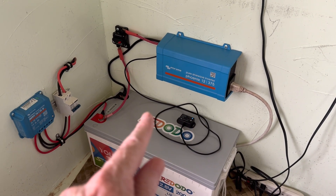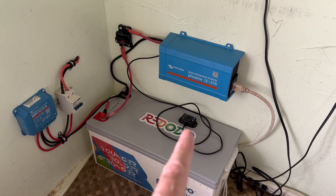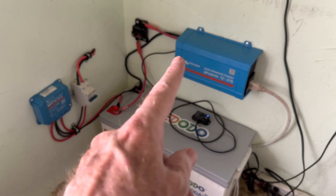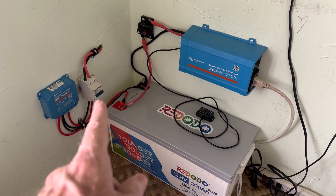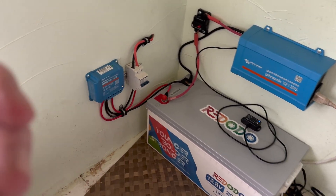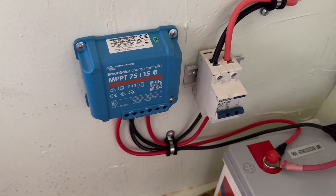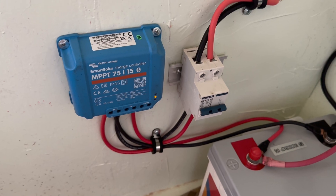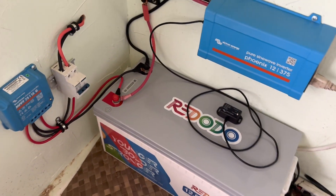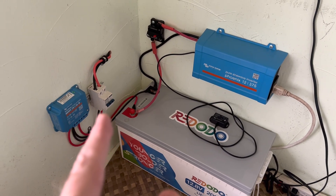That's the Phoenix 12 volt 375 watt unit. That little black box there that you can see flashing is the Bluetooth dongle, which gives us a little more information and versatility with the inverter. We've got the 50 amp breaker off the inverter to the battery, a solar isolator switch, 200 watts of solar coming through to that, and then over there we've got the Victron Energy Smart Solar charge controller — MPPT 75 volt 15 amp.